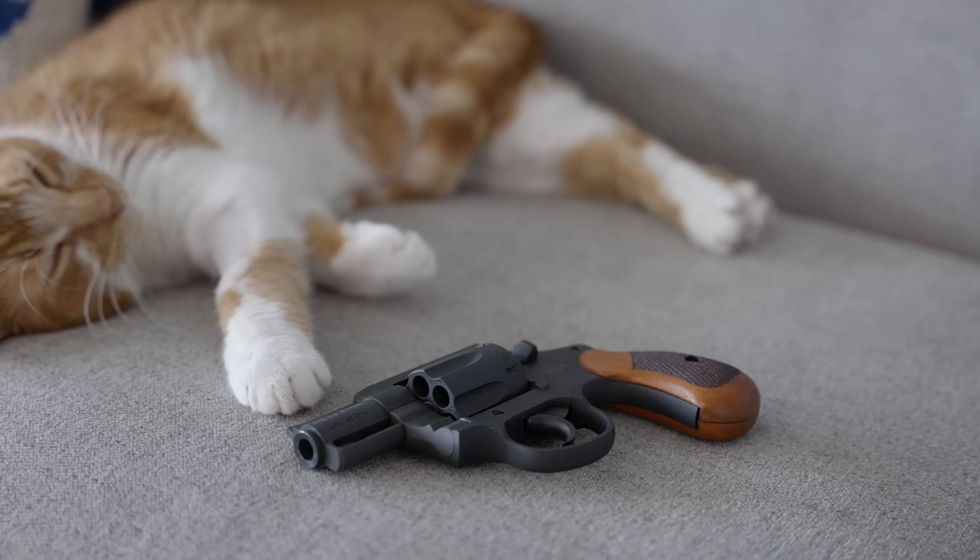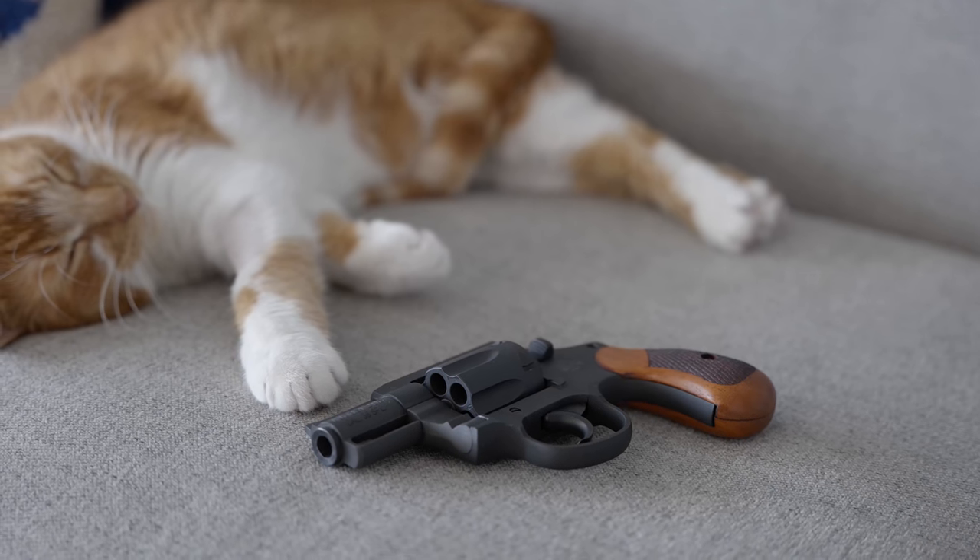Break out your Newports or your Long Cut or whatever mint flavor tobacco you people are using right now. Pop a Busch Light and buckle up because today we're talking about a cheap-ass .38 caliber revolver from Rock Island Armory. I've got your features and specs first and my review after that.